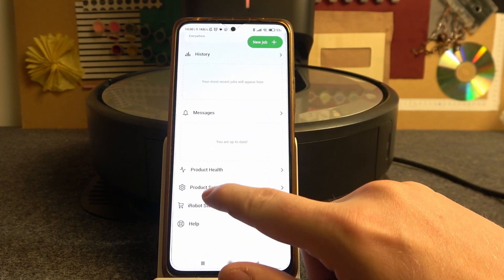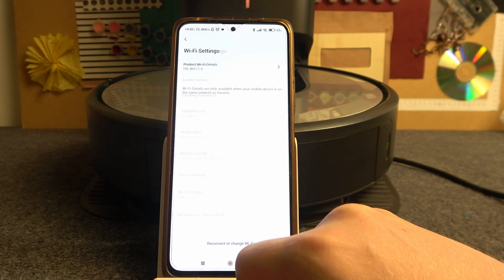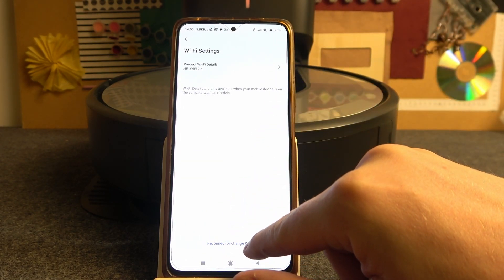Now scroll down and find Product Settings. Here select Wi-Fi Settings, and then you'll be able to reconnect or change your Wi-Fi.